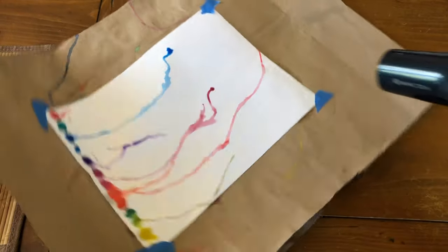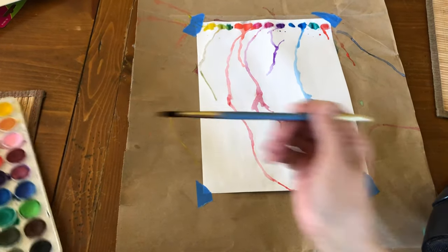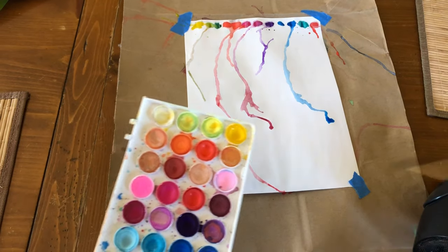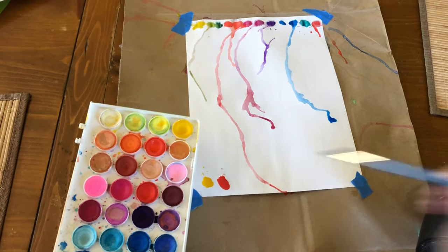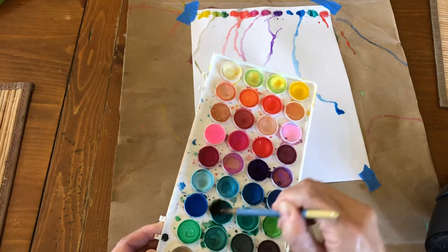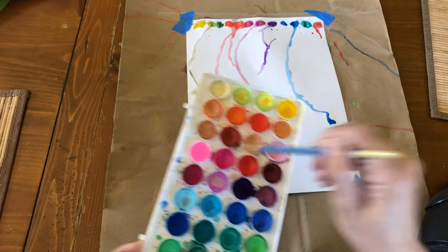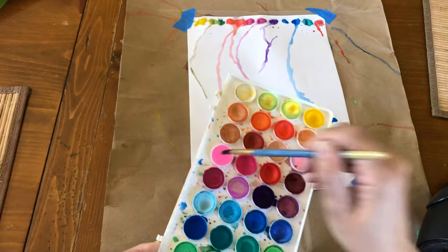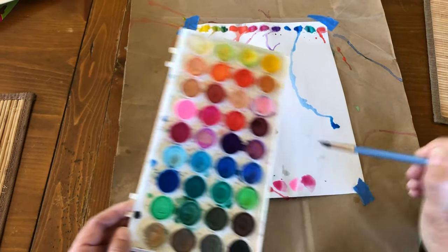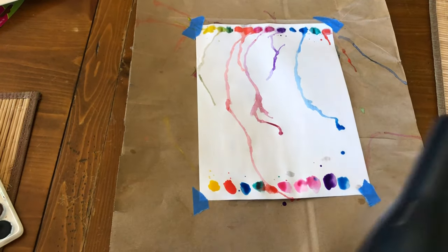Now I am gonna put droplets on the other side of my paper in all different colors — yellow, put a good amount of a droplet, wash your brush, orange, blue, green, red. Doesn't matter if they mix — pink, another pink, purple, blue. And I'm gonna put the blow dryer on again.